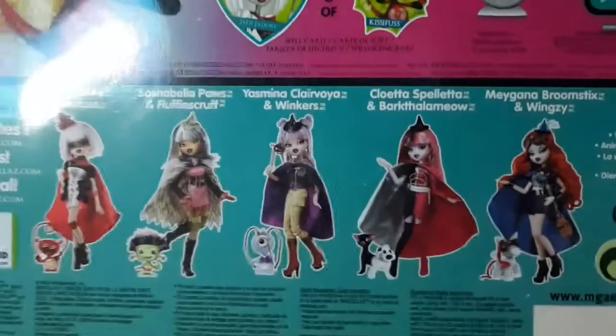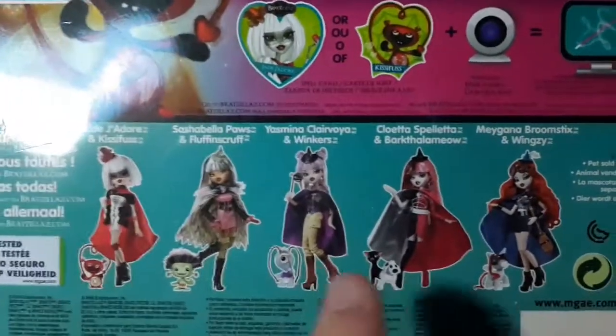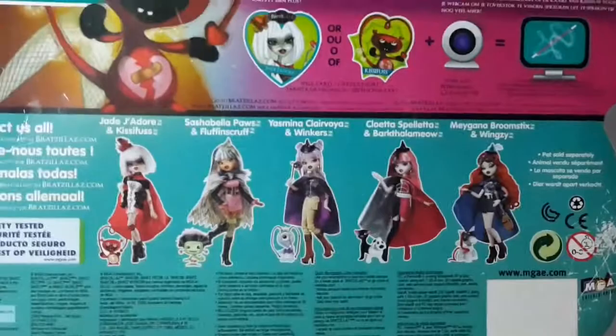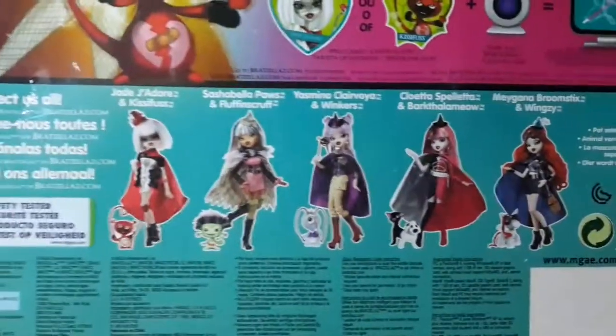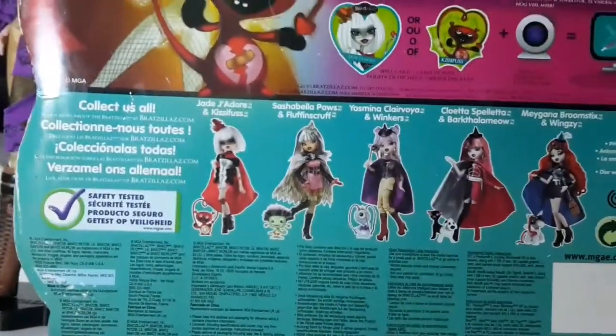Here we can see the dolls that are in this line. I already did a review of her, which is pretty cool, so I'm going to leave the link to that video so you can go watch it. I'm also going to be uploading videos of the other two, so stay tuned for that. And that was the box.